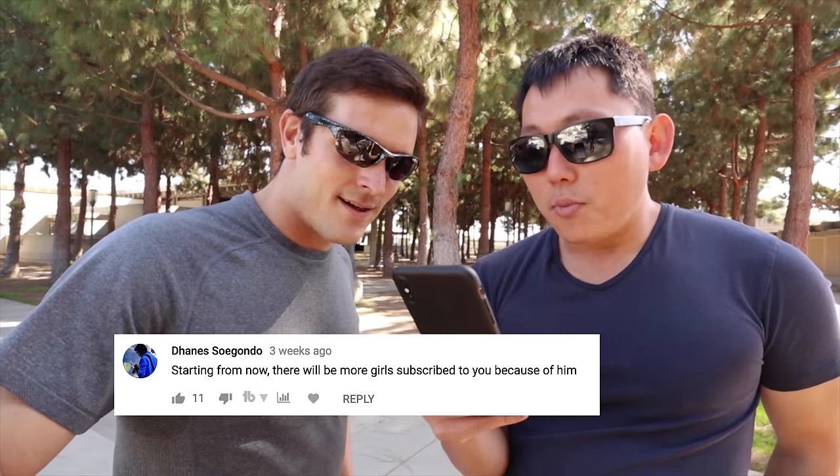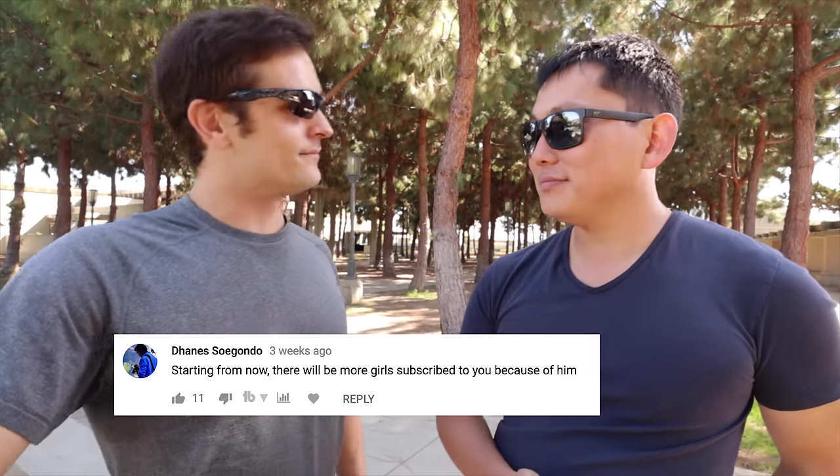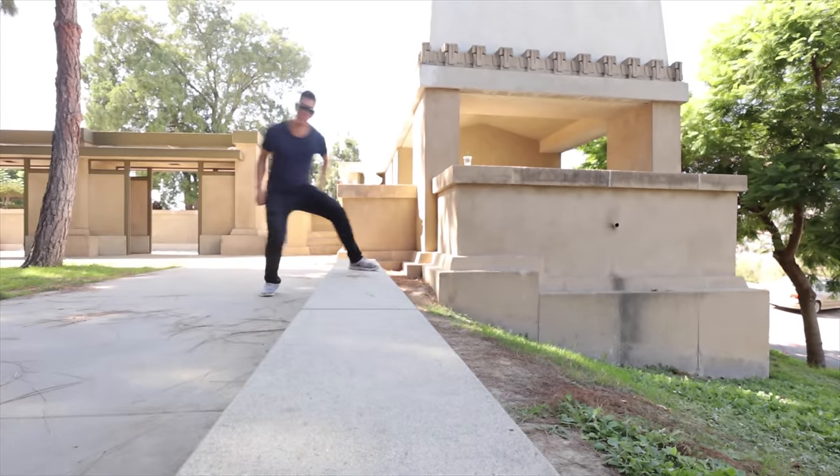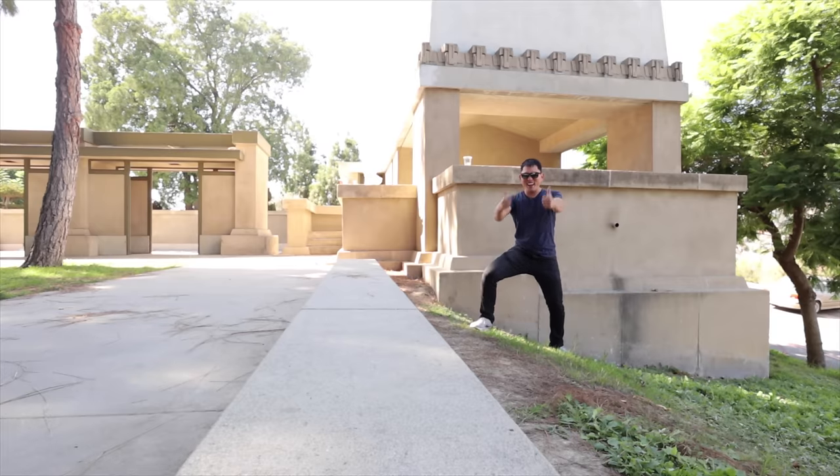Look how easy he made that look. If I could do that, I would literally do it every time I go to the grocery store. Another comment: 'Starting from now, there will be more girls subscribed to you because of him.' Someone else mentioned Lucifer season four being confirmed. RJ says he was on Lucifer — can't say anything about the stunt yet, but it was a cool stunt, and when that episode comes out... To end this video off with a bang, I'm going to do a flip off of this ledge.